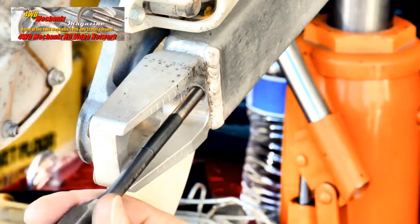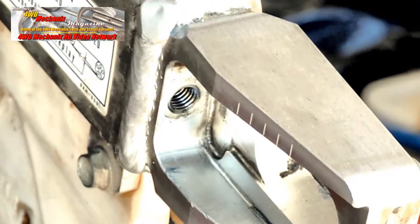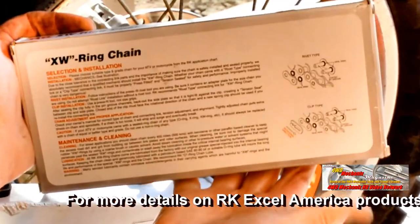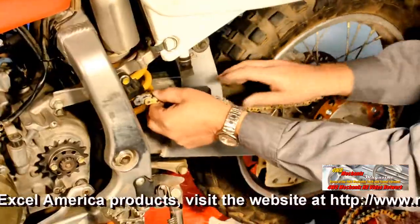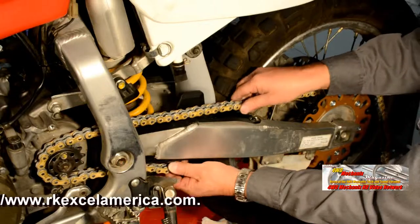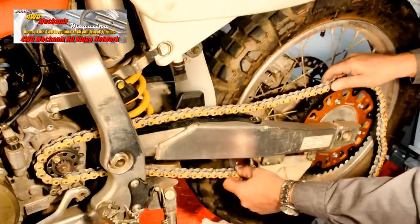The driver comes out readily, but the insert stays in place. The insert seats securely and permanently. We sought out the RK-Excel America RK-ATV off-road XW ring chain, the GB520EXW. The GB520EXW is designed for ATV quads and off-road bikes — it's the best high-speed extreme heat performance chain we could find.